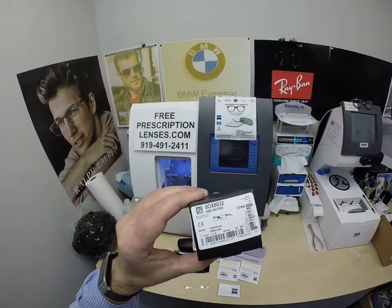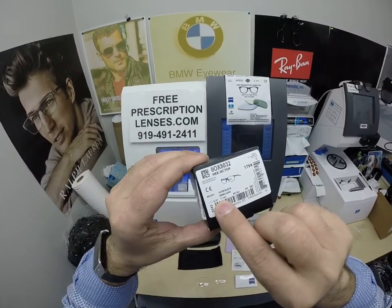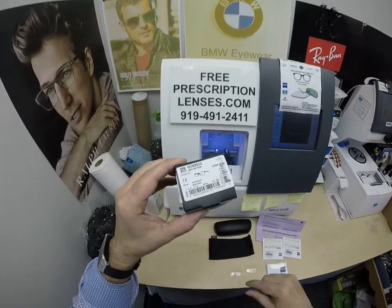That is the Hex Ejector, size 57, color 01, the satin black.